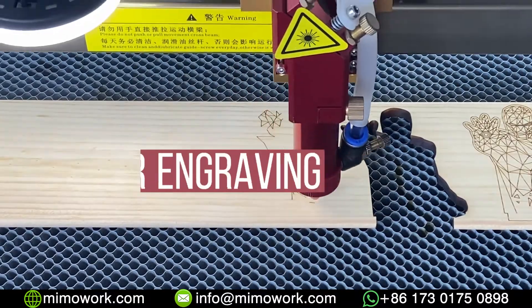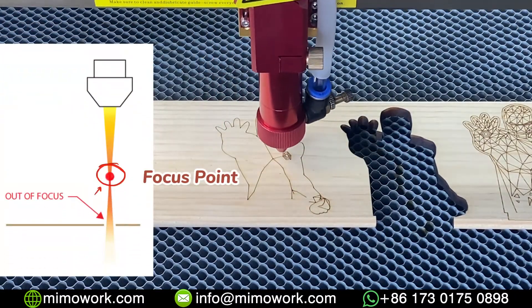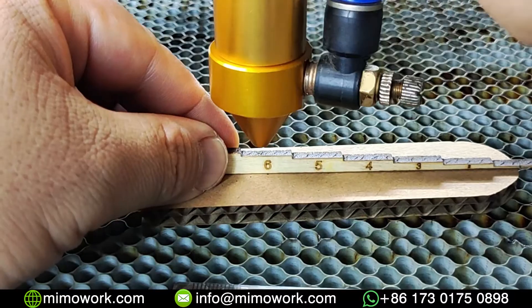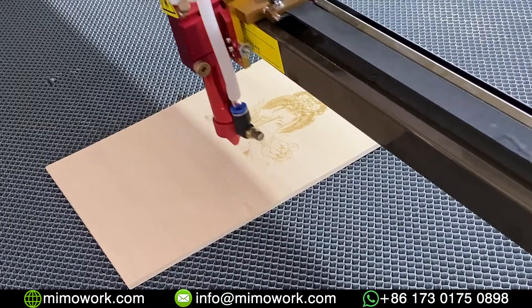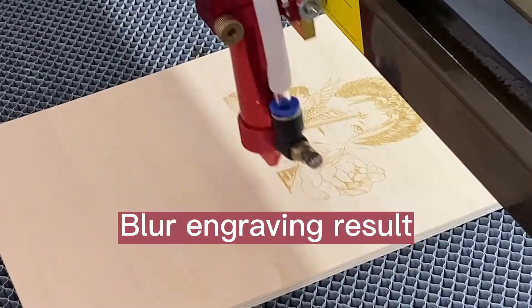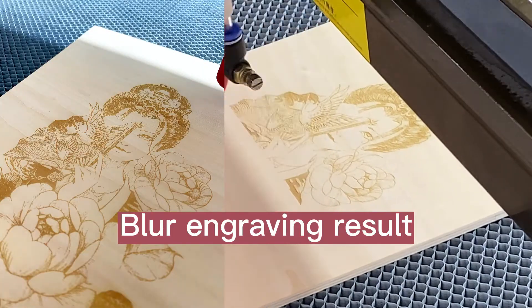But for laser engraving, you can move the laser head above the material surface a bit higher, like 6mm or 7mm away. In this way, you can get a blurred engraving result and enhance the contrast between the carving effect and raw materials.